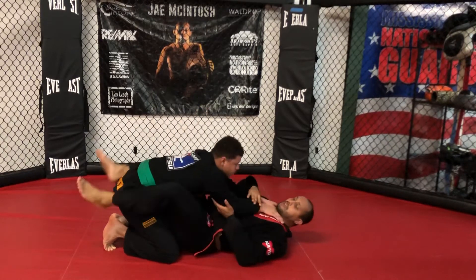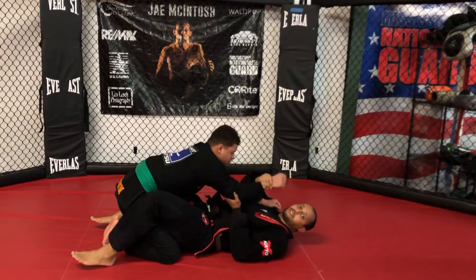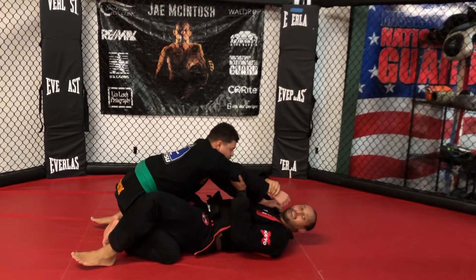What's happening is I'm using my hips like a fulcrum, driving his elbow up. Where the arm naturally bends this way, I'm trying to make the arm bend the other way — that's the submission.